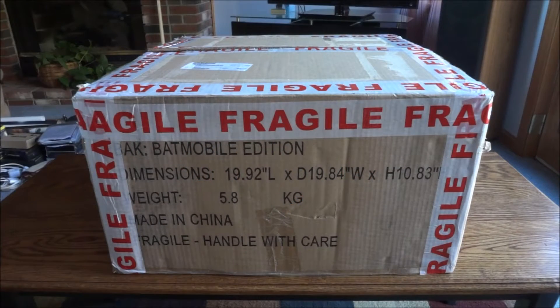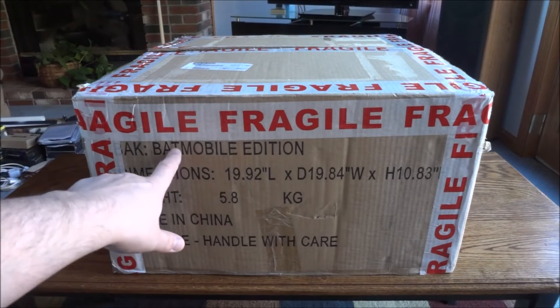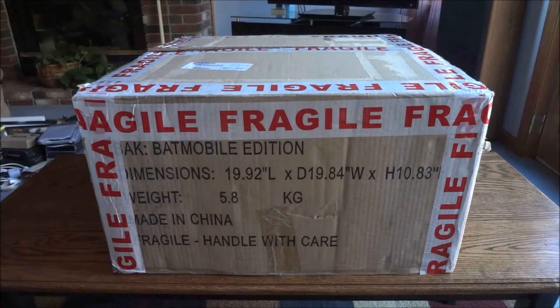Hey guys, got a really special unboxing today — it's the Batmobile edition, specifically the Arkham Knight Batmobile edition, the one that was canceled on us.